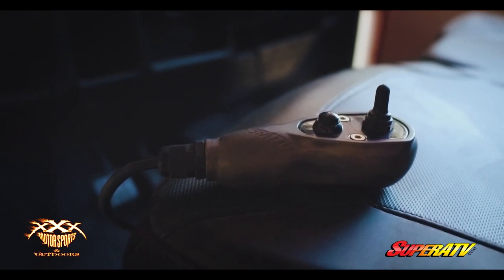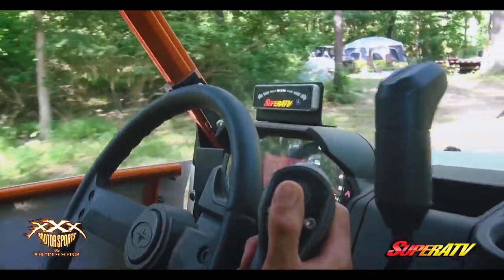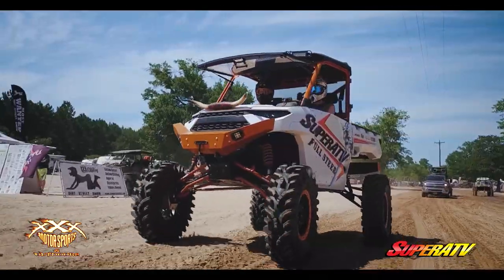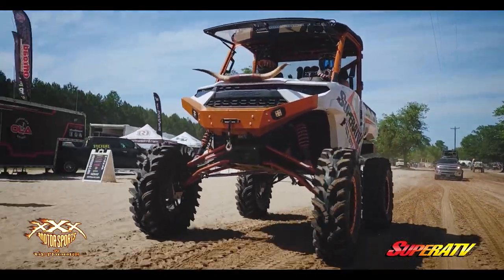On the toggle switch you're able to go left, right, and then there's a nice little button on it that you can hit and it will self-center the rear tires, which makes it a lot more accurate when driving — you don't have to feel out where the center is.